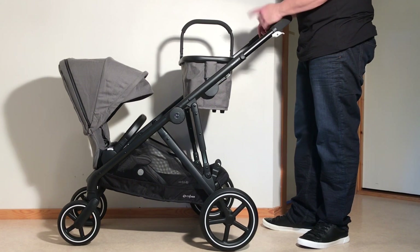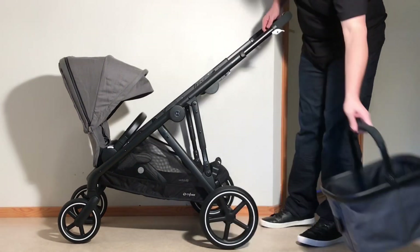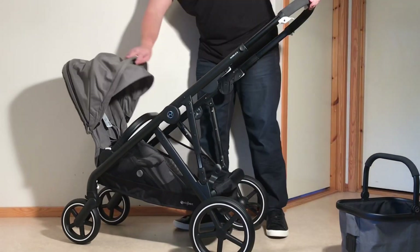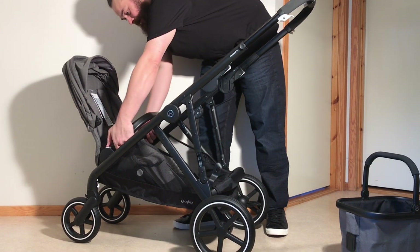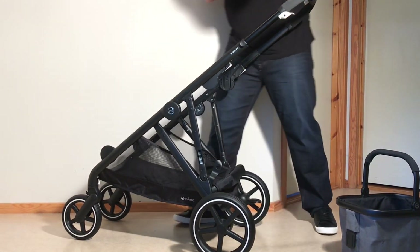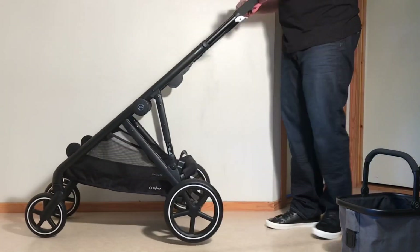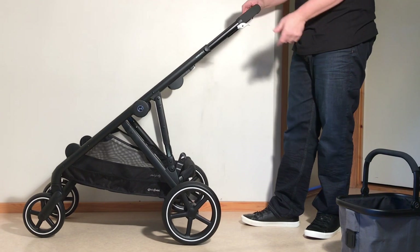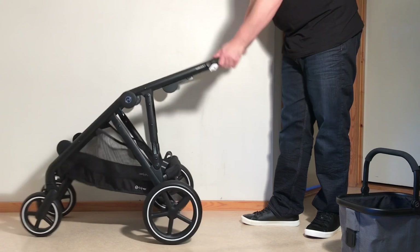If you're using the shopping configuration with the seat in the reverse position, you will need to remove the seat as well as the basket. Pull your basket off again, and then to remove the seat there are two white buttons at the top on either side in the center — press them both in and lift off the seat unit. Then proceed to fold the chassis the same way as before: pulling over that slider, pulling in on that main button, holding up that safety trigger, and pressing it in.